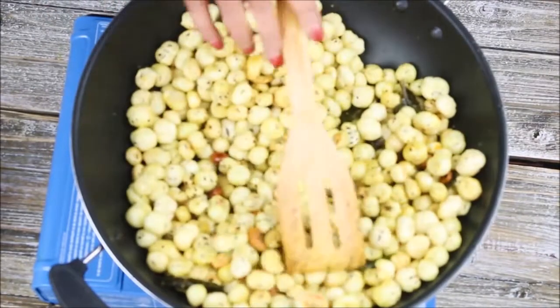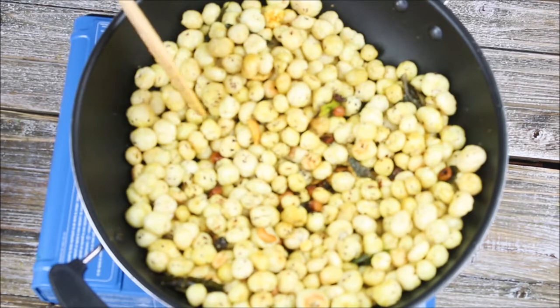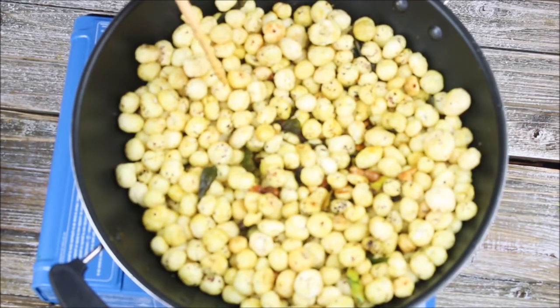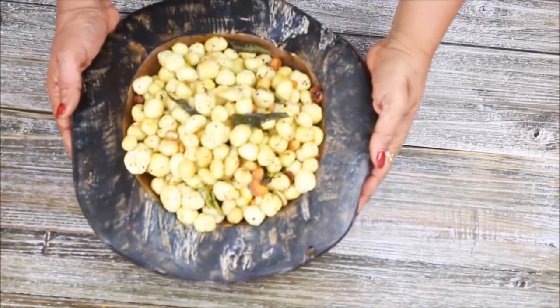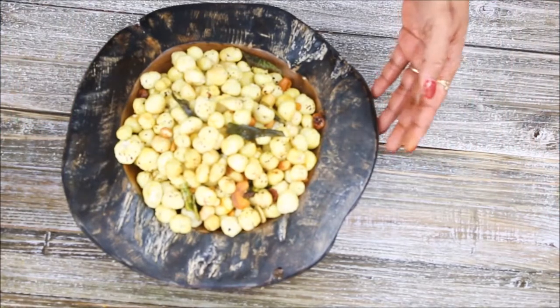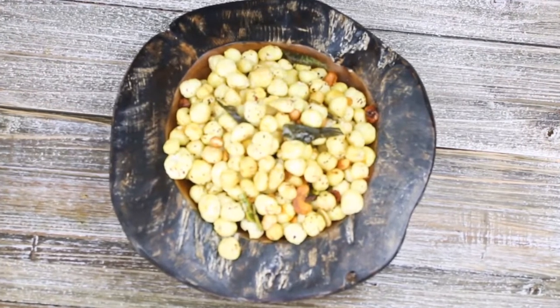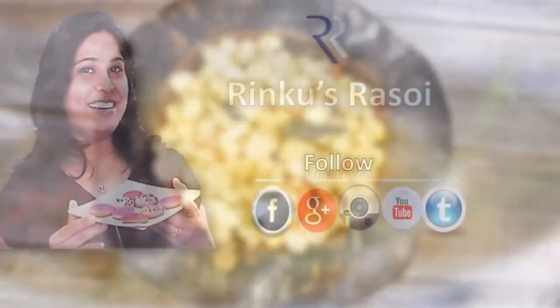Everything is nicely mixed and as you can see our makhana chivda is ready — I can't wait to taste it, it looks so yummy! This is a great idea for a kids' snack and it's good for adults too. Here the makhana chivda is ready — enjoy this with tea or coffee, or you can just snack on it like this. Try this healthy chivda at your home and let me know your outcome. I will see you next time with a new episode of Rinku's Rasoi — till then, happy cooking!